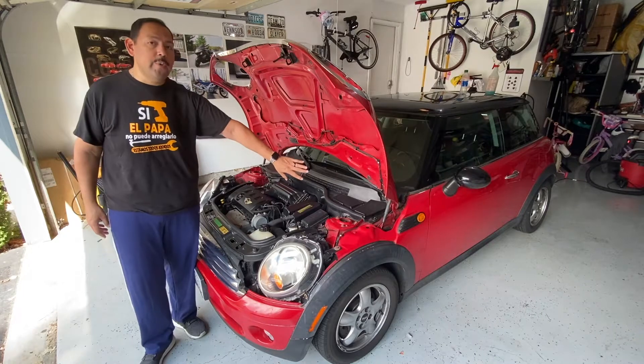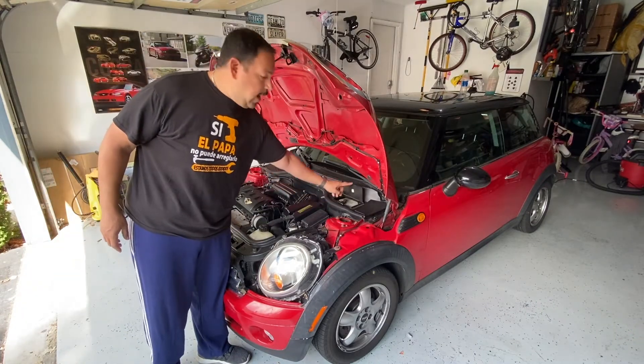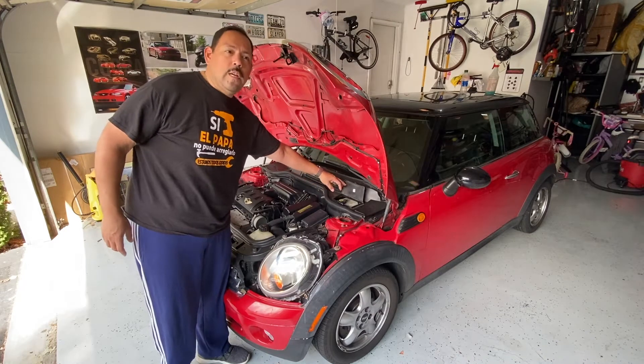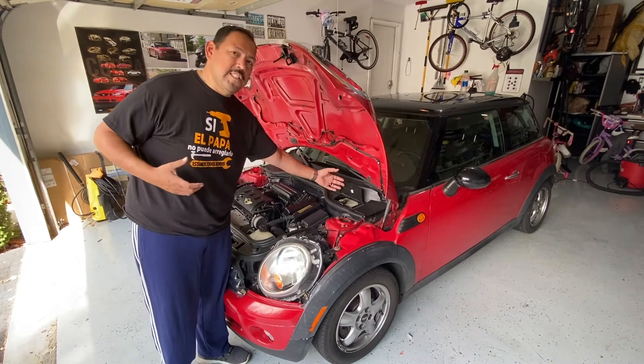The first thing we're going to do is open up the brake fluid reservoir because it's pretty high up. I'm going to take some out in order to make sure that when I compress the piston in the calipers it doesn't overflow.